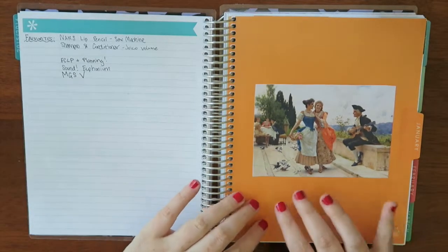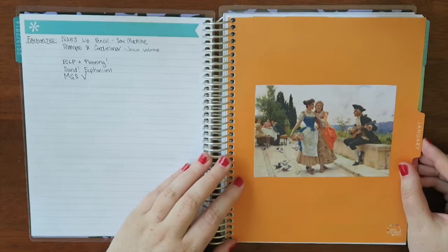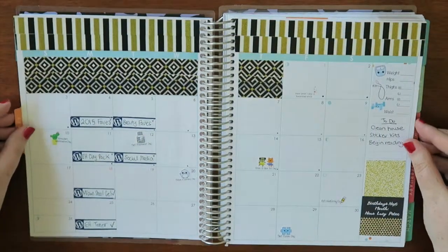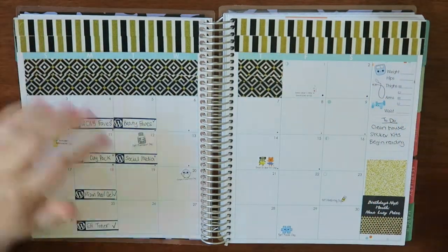At the start of January I'm covered up with art — I did art covers for all of my months because I'm not really a fan of motivational quotes. We'll flip through to the calendar; this is before I really figured out my monthly stickers, so I just have some washi tape down.